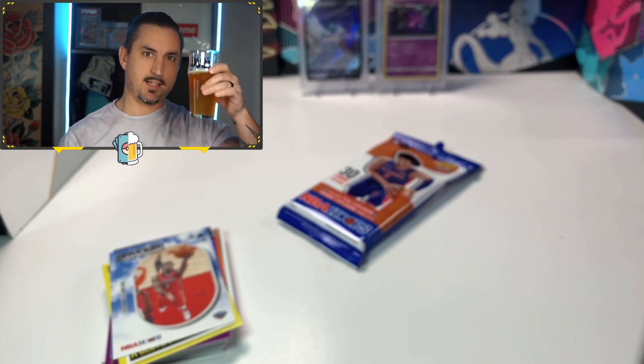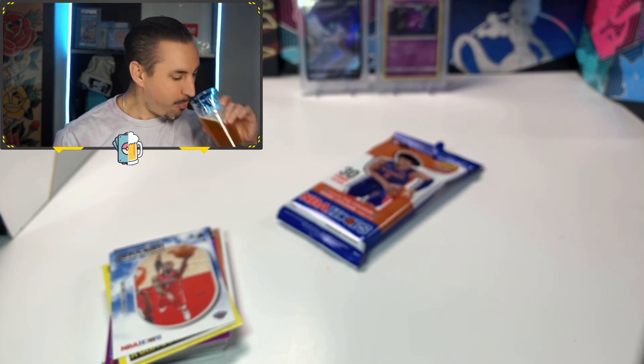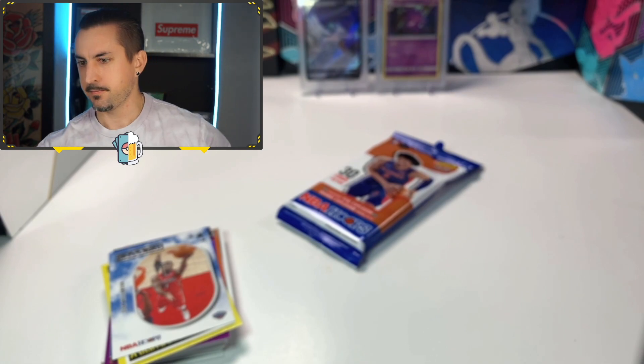Cheers to that, guys. Let me know what you think of the basketball packs. Let me know what your best hits are from the basketball. What your favorite hit was from this. We'll be changing it up a little bit. I got some football in the works. I got some Yu-Gi-Oh in the works. But of course, we're going to stick with the Pokemon because that's what I know and love the most. But yeah, guys, if you want to see more videos, go ahead and click right next to my head. On your way out, go ahead and click that subscribe button if you wouldn't mind. And as always, guys, don't forget to flex on them.